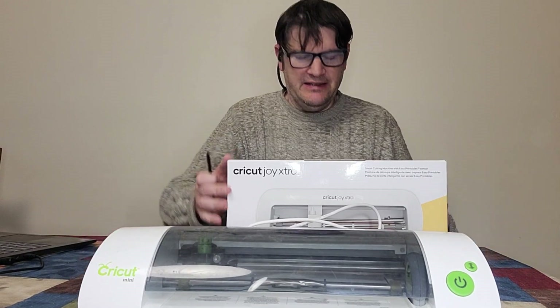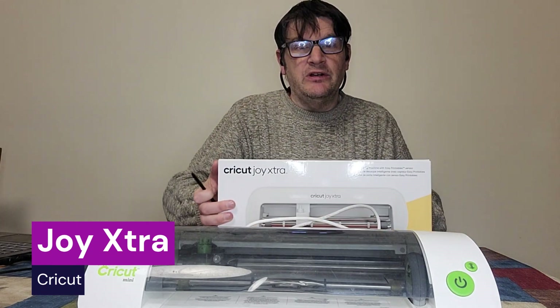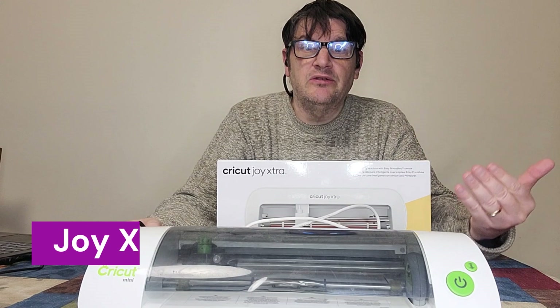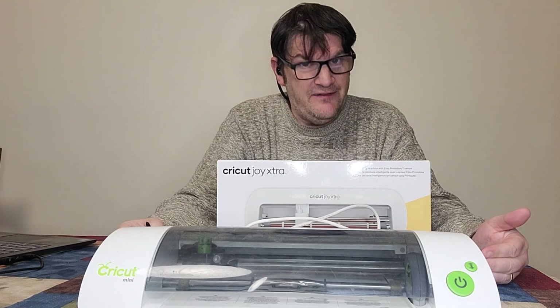We're going to be talking about this particular guy here, the Joy Extra. We're going to unbox it. We're going to do a lot on this show. I wanted to make sure that we get a very thorough review of this.